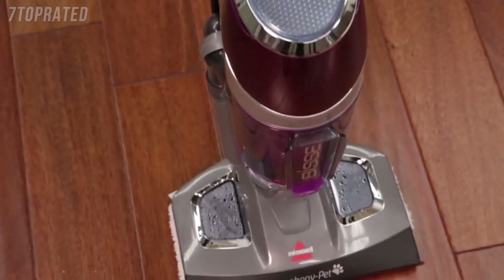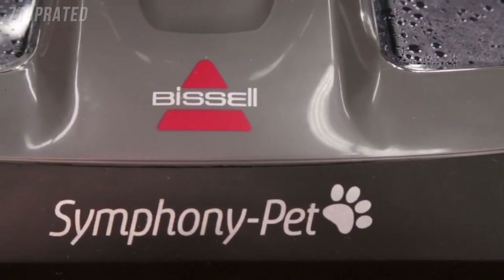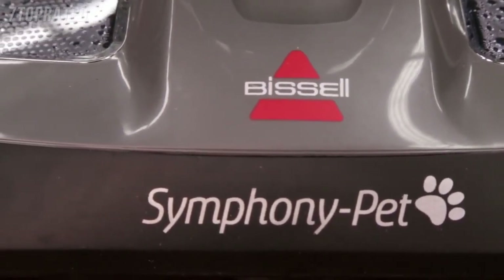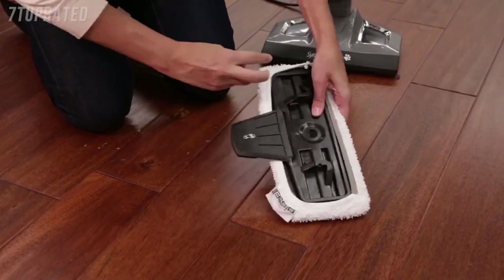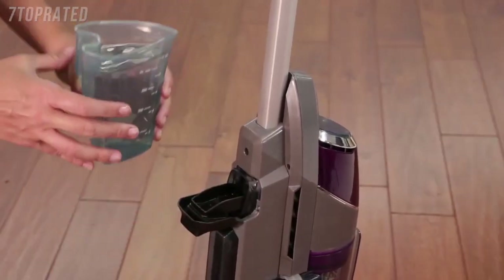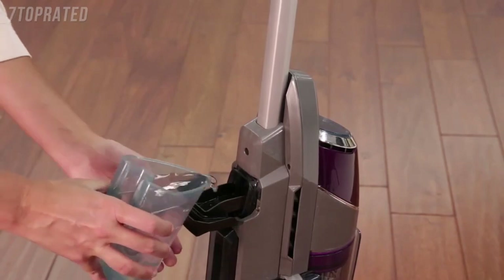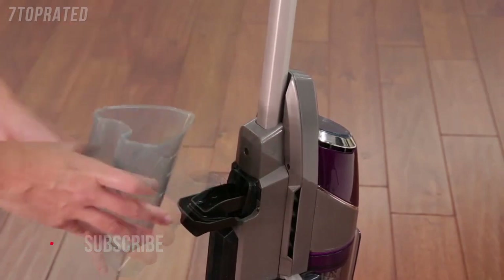Enjoy the power of an all-in-one vacuum and steam mop with your new Symphony pad. Once your unit is assembled and your mop pad is attached, fill the water tank before using the unit. On the back of the unit, open the Easy Fill opening of the water tank and use the included water cup to fill the tank.